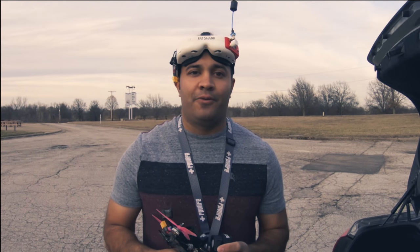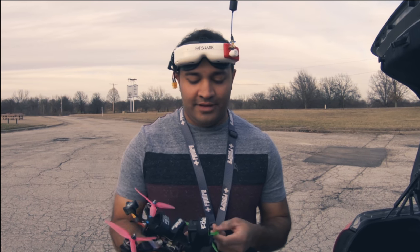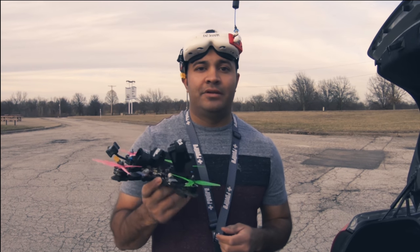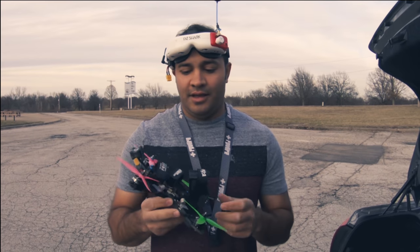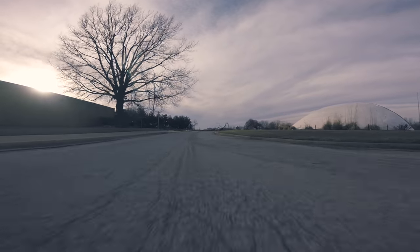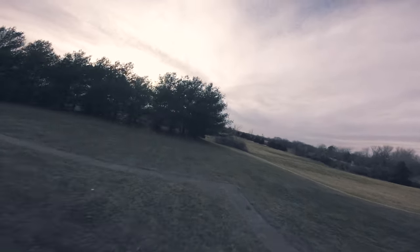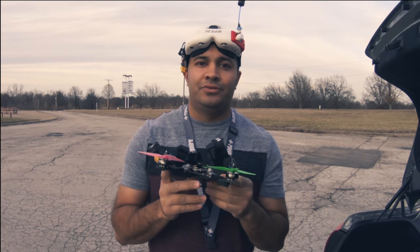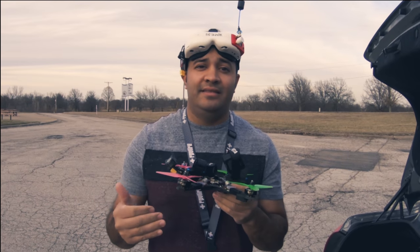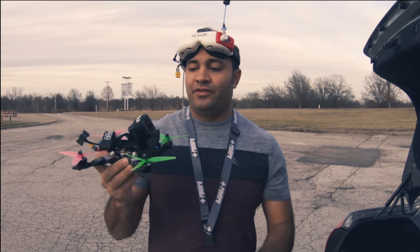Hey, what's up guys. Today I want to run through another trick tutorial — essentially how to do an inverted yaw spin. For those who don't know, an inverted yaw spin is where you get inverted, apply a yaw movement, and then come back out of it. The way I'm gonna teach you is probably the easiest, in my opinion, to get some footing in how to do it.